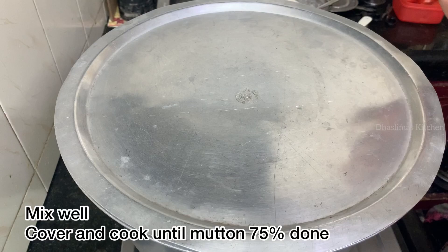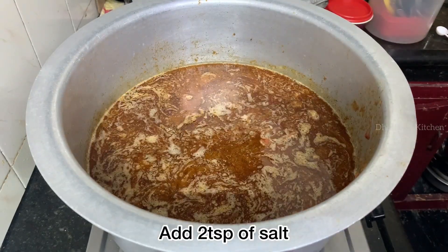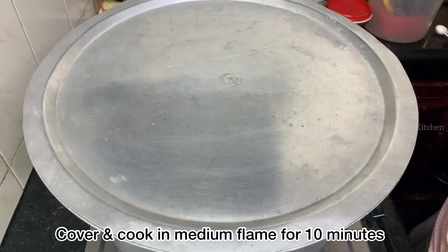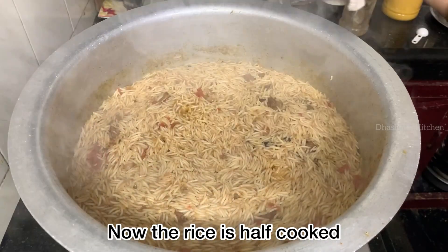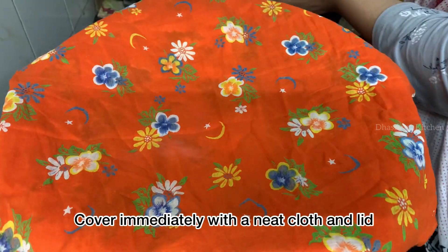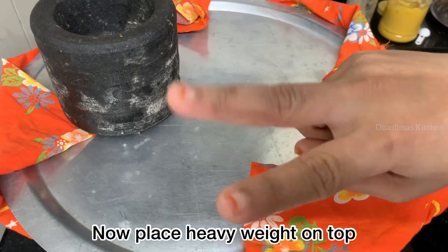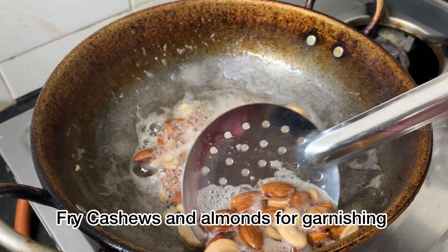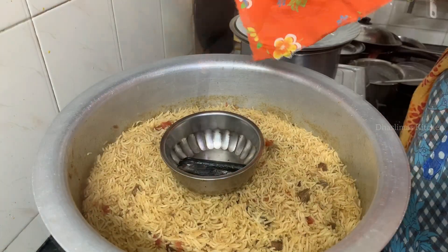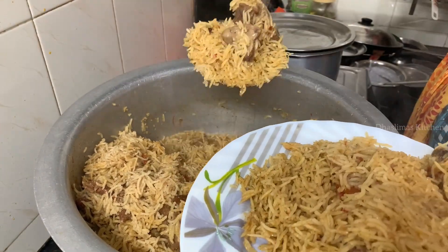Saute, cover and cook. Add 2 cups of water and wait for the mutton to cook in medium flame. Add 8 cups of hot water, 2 tbsp of salt, and a cup of spice mix. Cook for 10 minutes, then add 1 cup of ghee. Close the lid and cook for another 10 minutes until done.